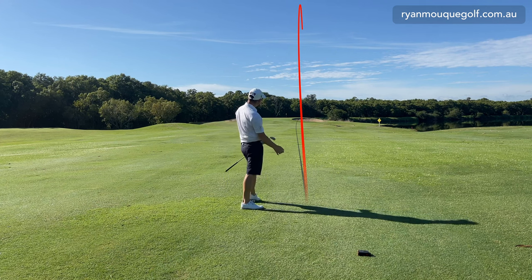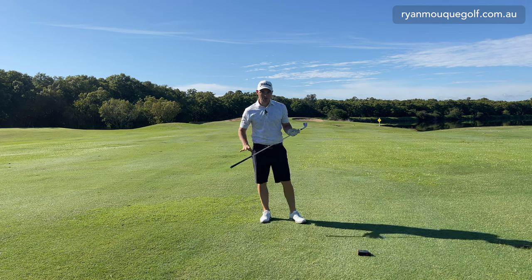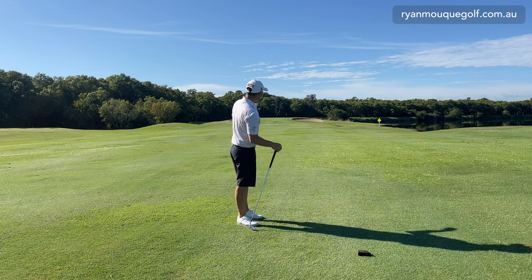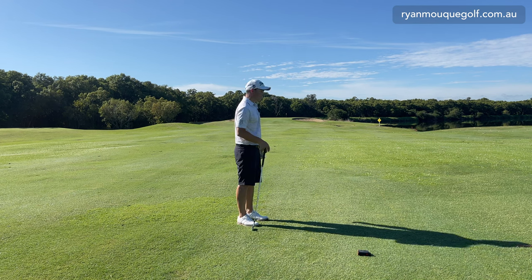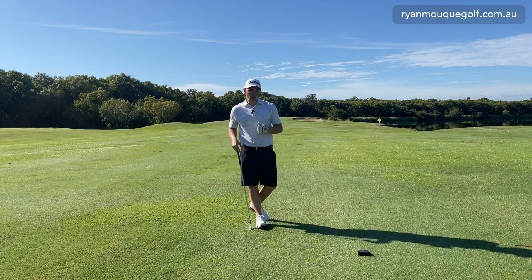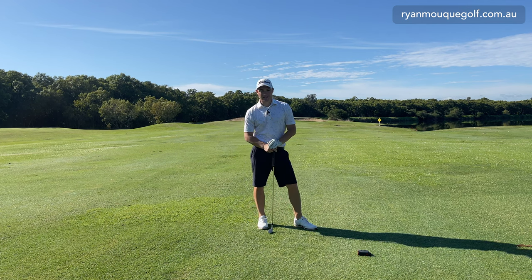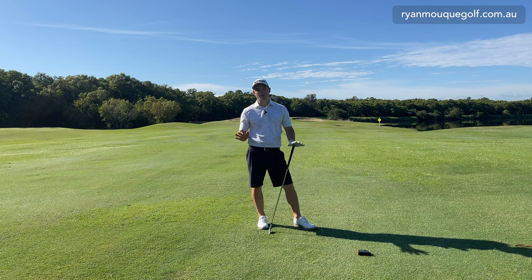That's a prime example of a mishit - I thinned that a little bit and it came up short. Because it's a back flag, I'm not too worried, since I'll carry everything on the front. But if I had a front flag or a short right flag location, I'd be in that big bunker on the right-hand side. I need to understand that in that situation I might need to aim further left, try to draw it in, or play a 4-iron. All these things you need to consider to hit the ball the exact distance.